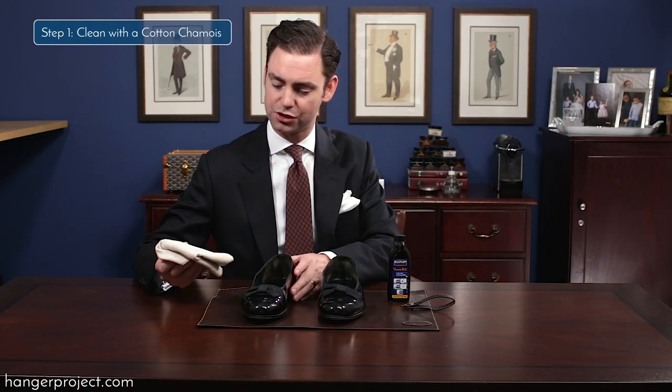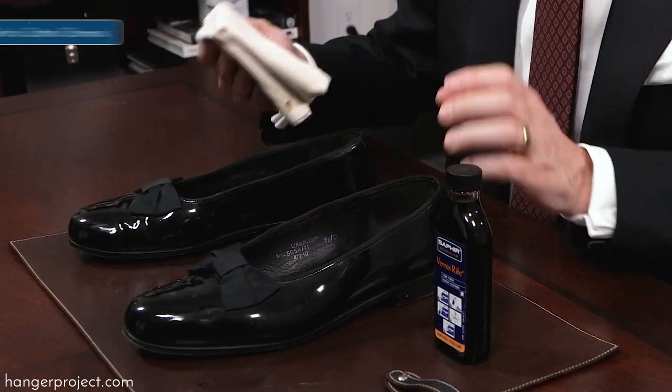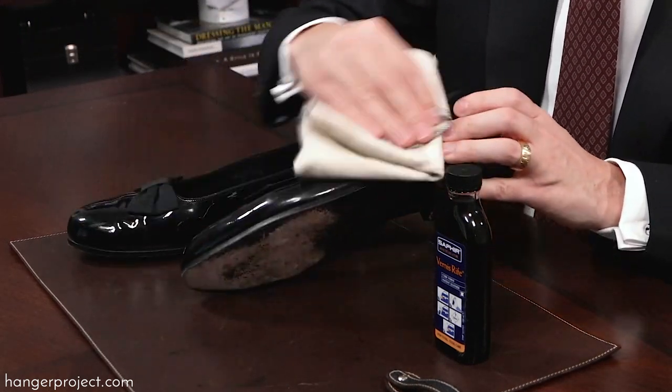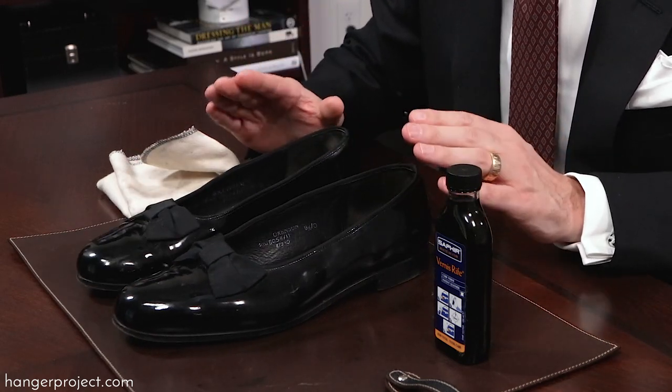Step one: take your cotton chamois and gently clean the patent leather. The purpose here is to just wipe any surface dirt off of the shoe and to get them as clean as possible before you apply the patent leather cleaner.